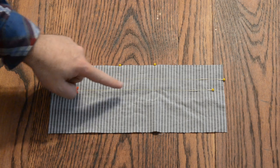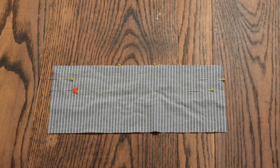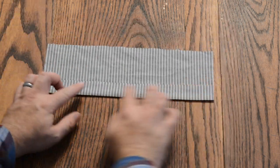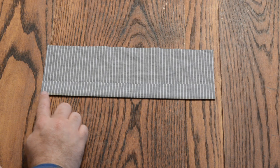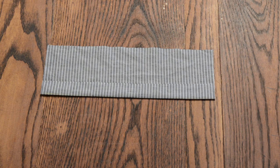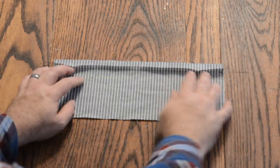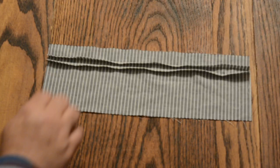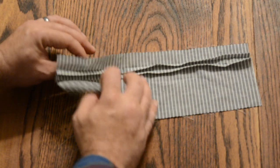Transfer the pleat lines and the strap marks from the pattern piece to the fabric piece. To make the pleats on the front waistband, fold at the top pleat line wrong sides together and press. Sew a quarter inch from this edge. Press the top pleat up towards the top of the waistband. Make the second pleat using the previous steps. Press the pleats down towards the bottom of the waistband — should look like this from the side.